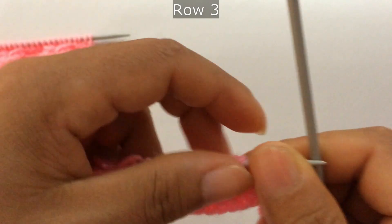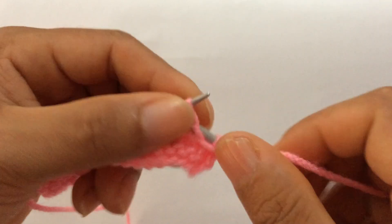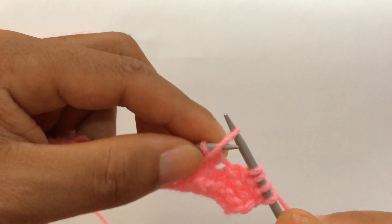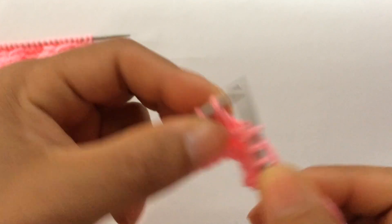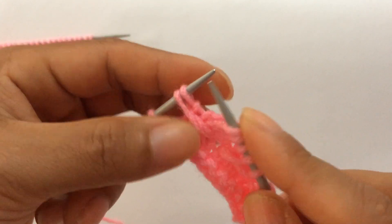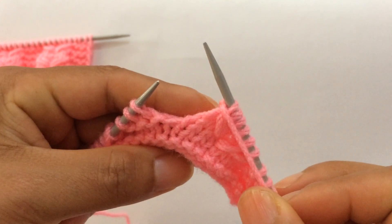Row three: knit your edge stitches through the back loop and start the repeat from here. For the repeat pattern: purl three — one, two, three — and knit these two together through the back loop — this loop and this one stitch through the back loop. Then knit four — one, two, three, four — and knit these two together: this loop and this stitch through the front loop.